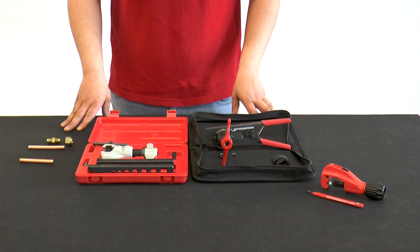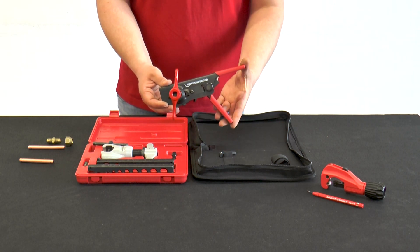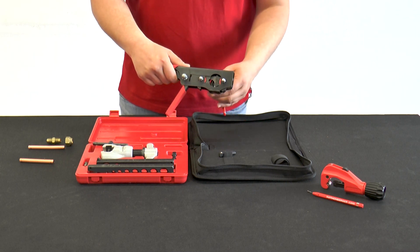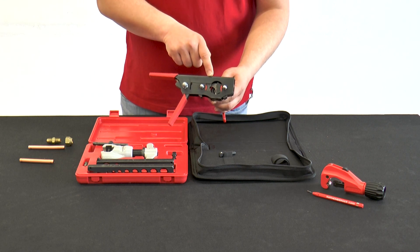Another flaring device from the Rotenberger family is the Rowe Flare Revolver. The preparation of the copper tube is identical to the reeling flaring tool. However, the arrangement of the matrices is different than that of the reeling flaring tool.